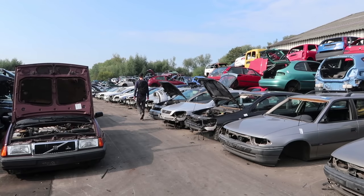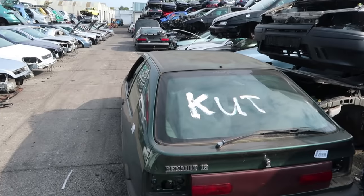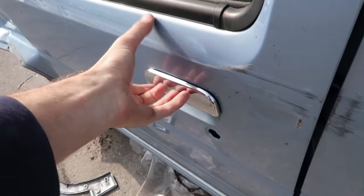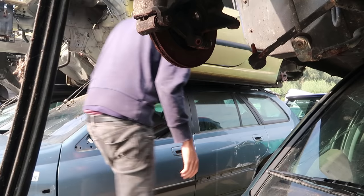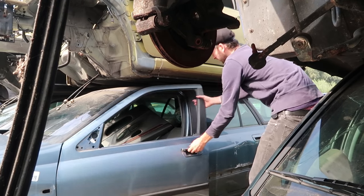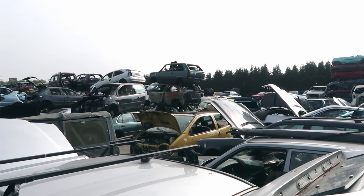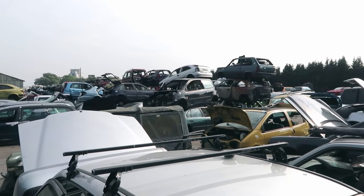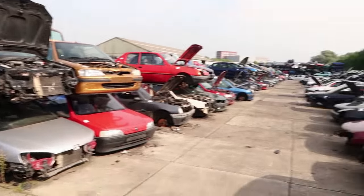The amount of chairs in this place is insane. All these cars still have chairs in them, waiting for a new owner.